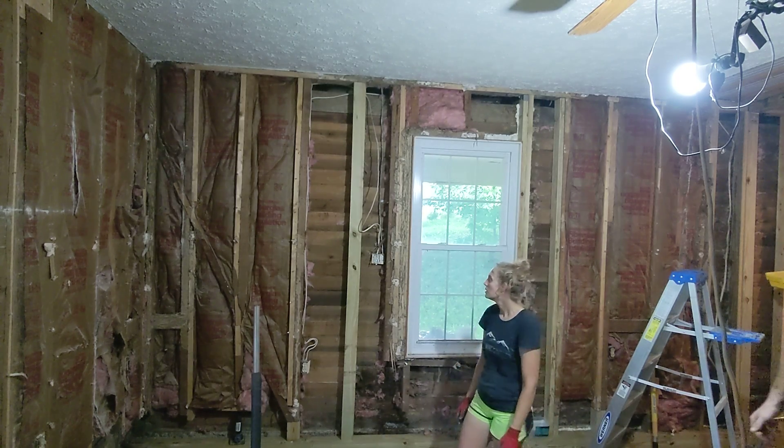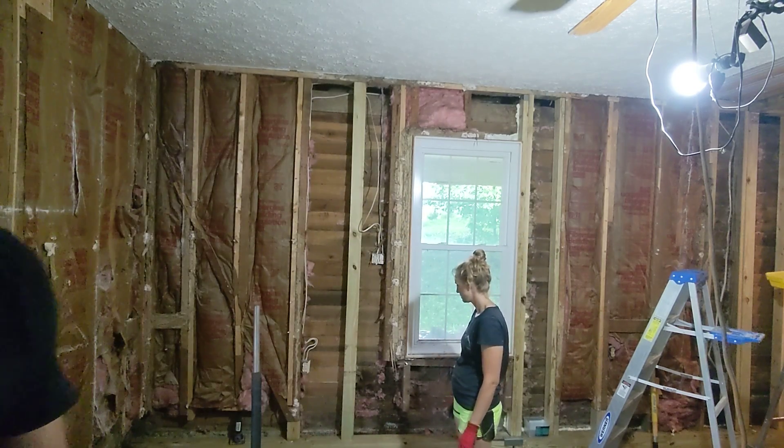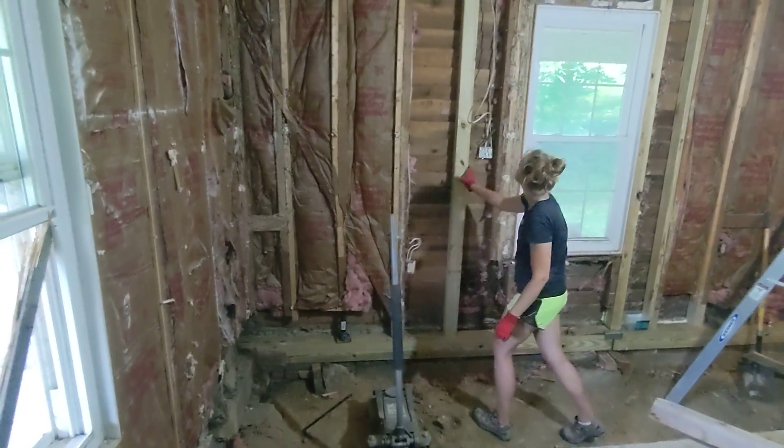All right, let's get it down. Our new big beam on the ground is officially holding the weight of the house again.